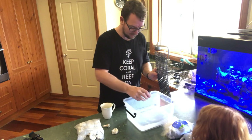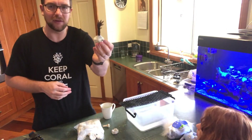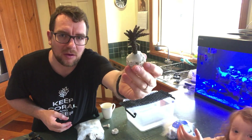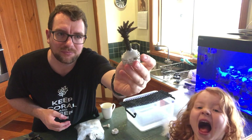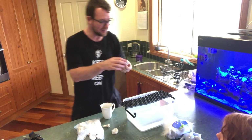Now if I take the frag rock back out again — it might be difficult to see on camera, I'll try and bring it up a bit closer — it's not clear anymore. It's set white. That's what it looks like once it's set, and that's what that frag is going to look like when you sit it in the tank.